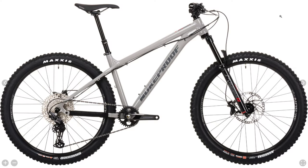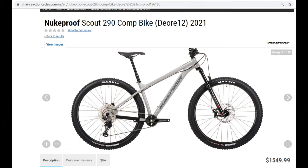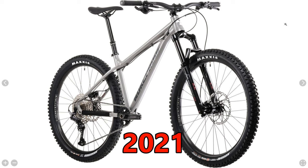Next is the Nukeproof Scout Comp — I assume that is short for competition. This mid-level build is currently priced at $1,549 on Chain Reaction, which is actually $50 more than the 2020 model. Cosmetically the color has changed from matte gray to concrete gray. There have been a lot of changes on this bike, so let's go down the list.